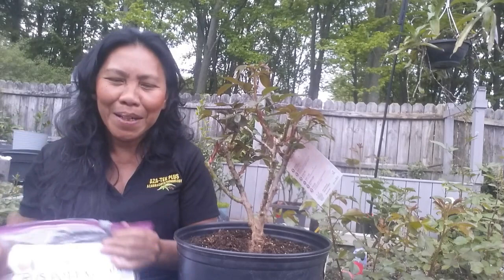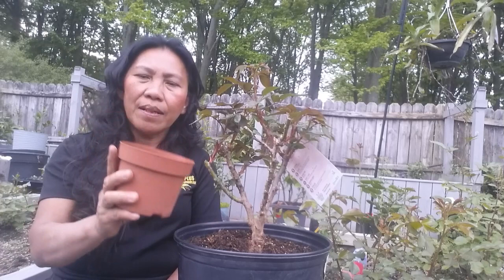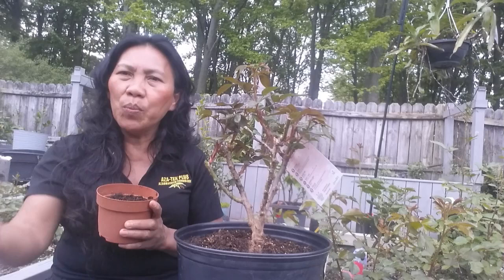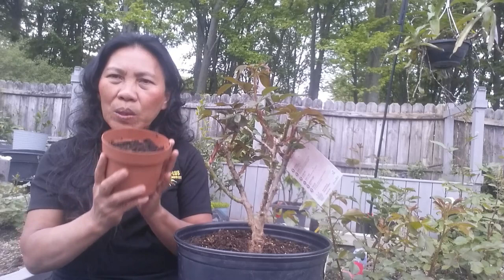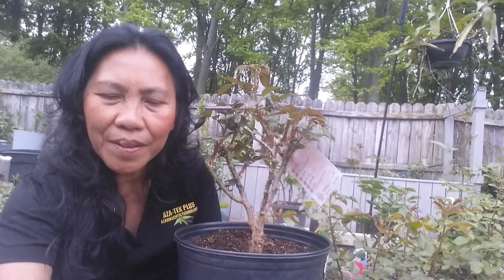If not available on the website, you can get it on Facebook Marketplace. This blend is formulated for citrus but is also good for acid-loving plants. You can also add sweet peat — I bought a yard of sweet peat because I have many plants, especially blueberries, citrus, and roses. Those acid-loving plants need the sweet peat because this compost is a balancing act — it balances the pH as well.